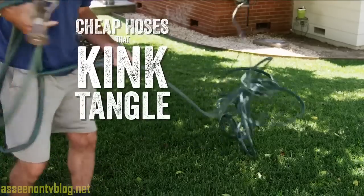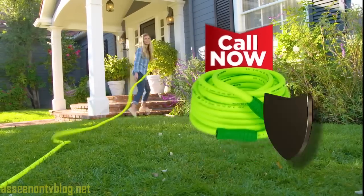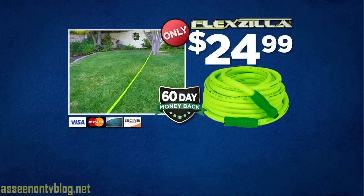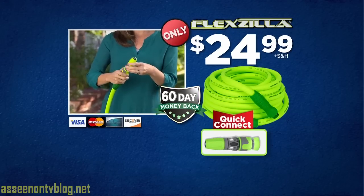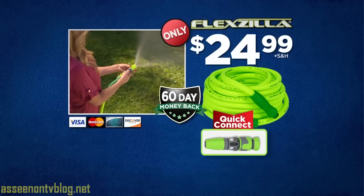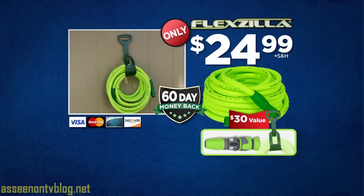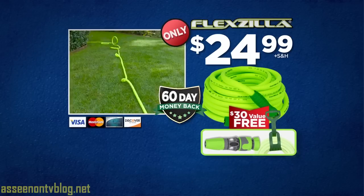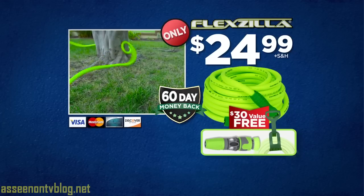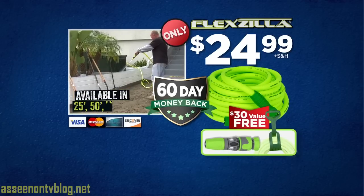You can spend $100 or more on cheap hoses that kink, tangle, burst, and leak. Call or go online right now and get your kink-free Flexzilla for only $24.99. We'll also include the quick connect adjustable nozzle that easily adjusts from a fine mist all the way to a powerful jet spray, and this handy Flexzilla hose caddy — a $30 value — yours free.